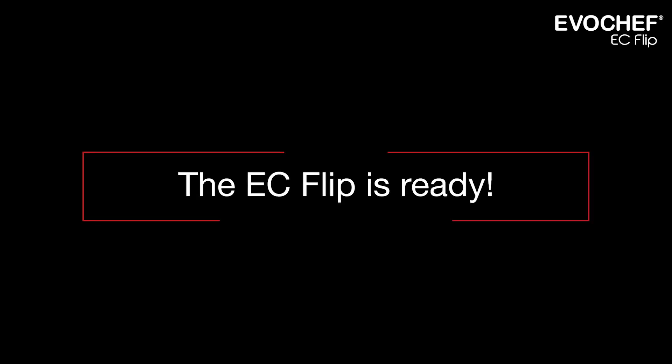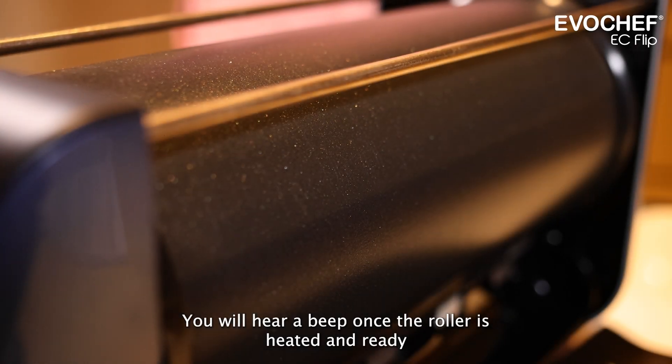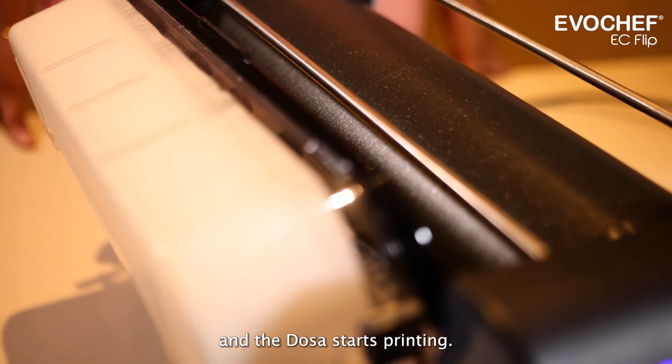The EZ Flip is ready. You will hear a beep once the roller is heated and ready. The roller then starts rolling automatically and the dosa starts printing.